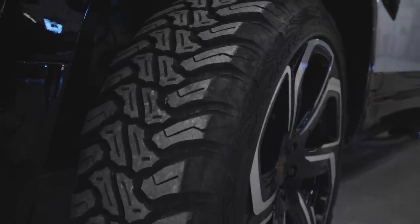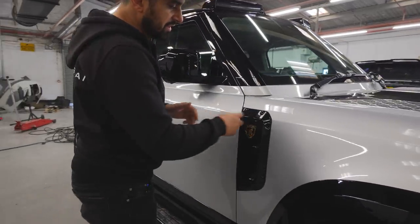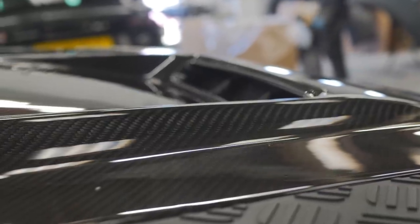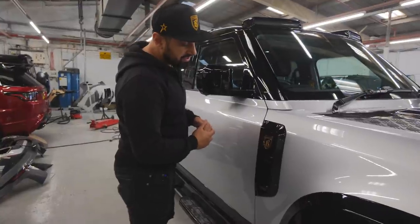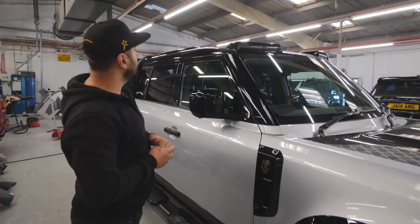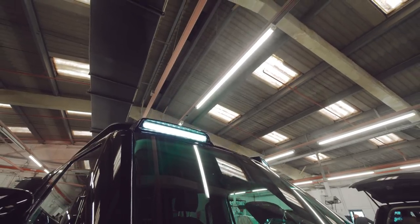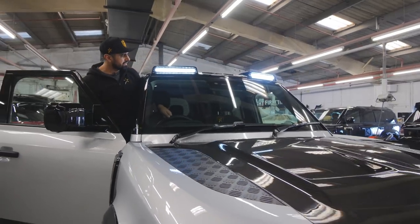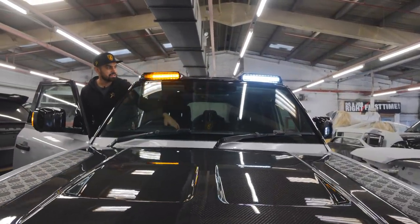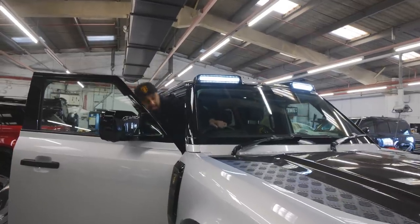We've got the mud track tires on there which make it look a lot more aggressive. These are our side vents - you can see they incorporate the design of the bonnet vent as well, vented for air intake. We've got our Barakzai logo and twin LED roof spoiler at the top. You can see the very bright white DRLs on there, and we've incorporated the indicator into there as well.